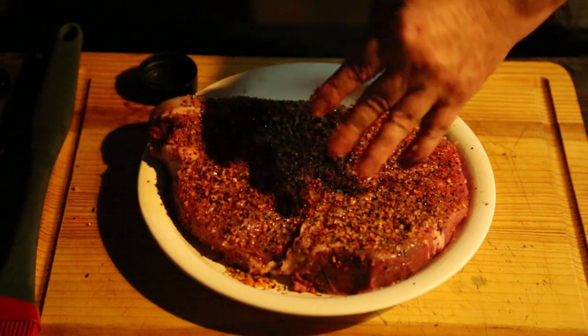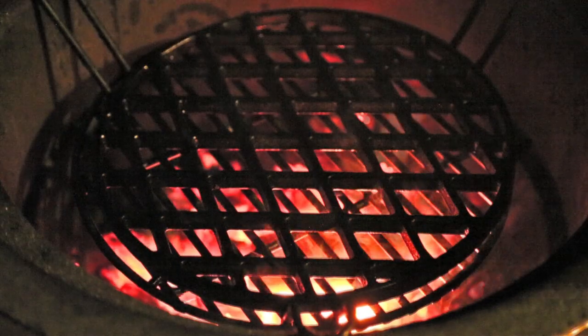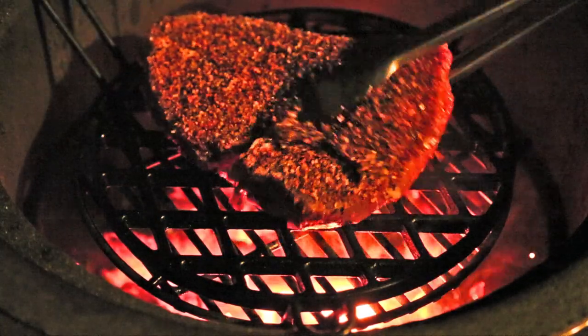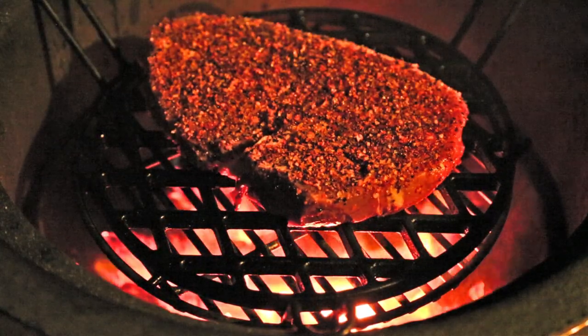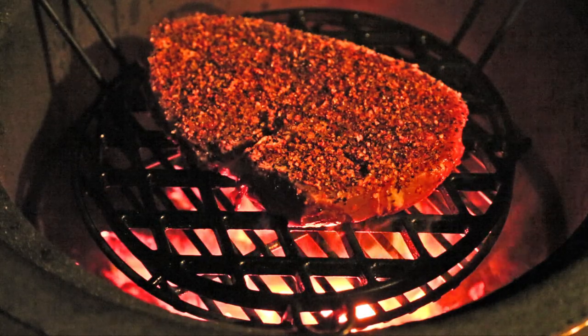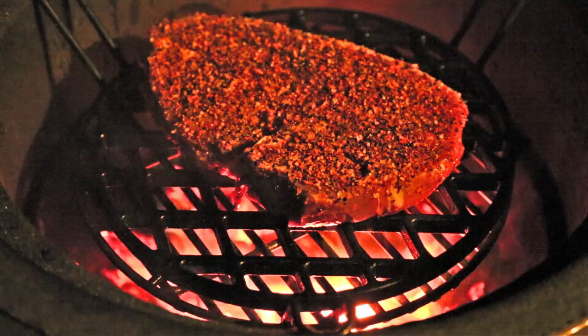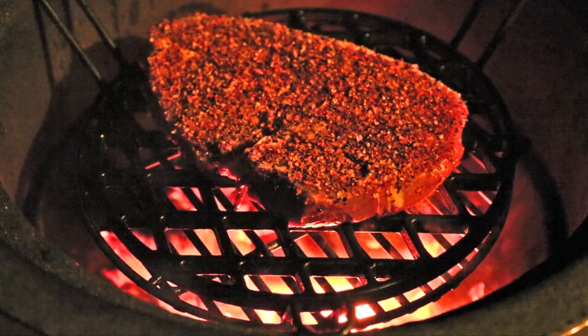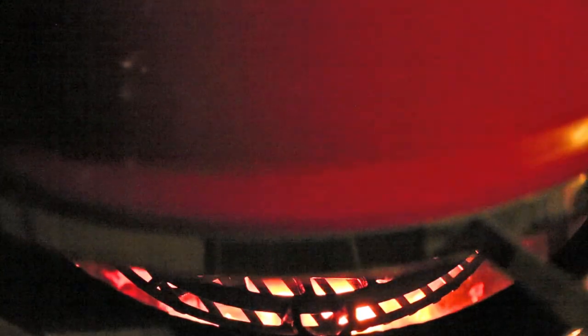That's all the prep work that needed to be done. Let's get this on the grill. Burp it again. Just going to lay this bad boy right there on the grill. Get out of the light. Let that sear about two minutes, two and a half minutes, at which time we'll flip it around and let it sear for another two, two and a half minutes. Then we'll move on. Pretty simple, huh?